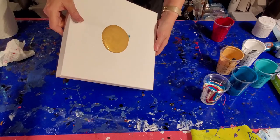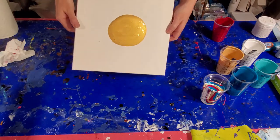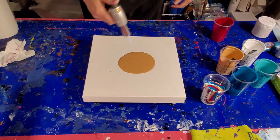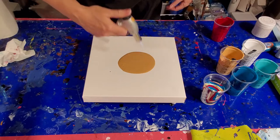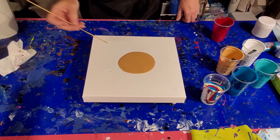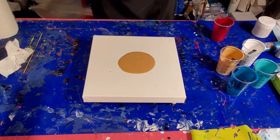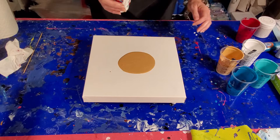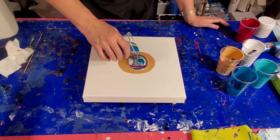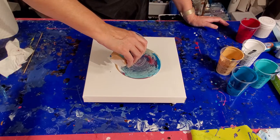Stretch them out a bit. You guys are a lovely little puddle of gold. I'm going to give you a quick torch. Air bubbles popping up like crazy. Let's pour into this — now we're just going to do a straight pour. I may make it wander a little, but it's basically just going to be a straight pour right there in the center. Let's do it.